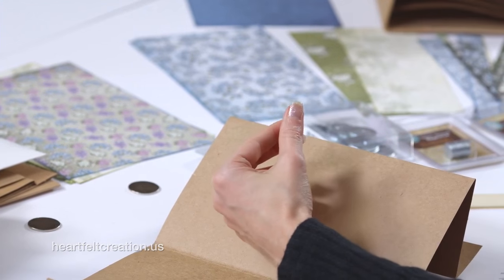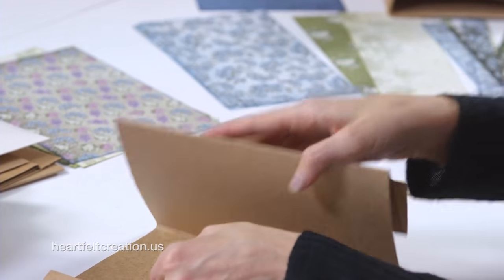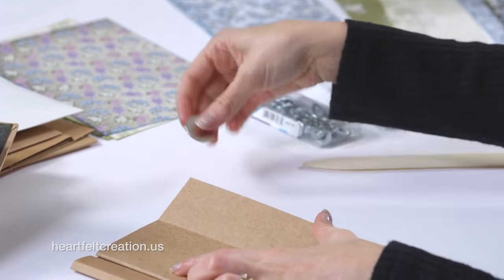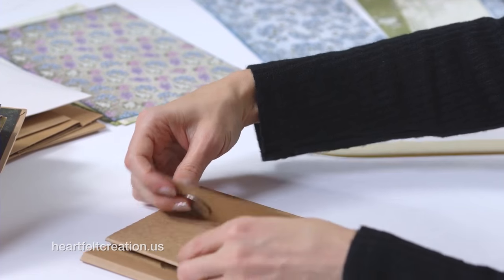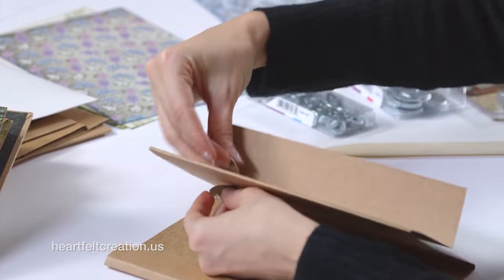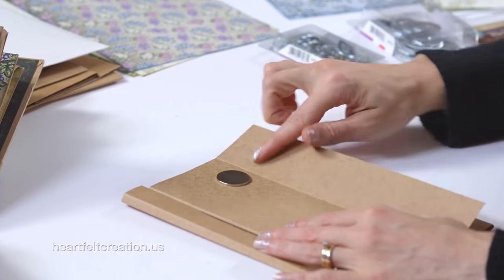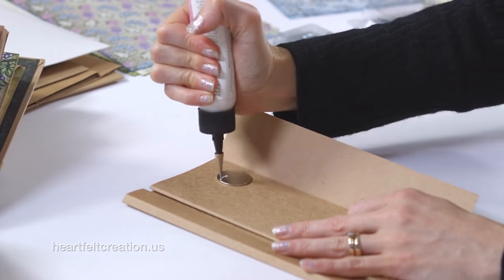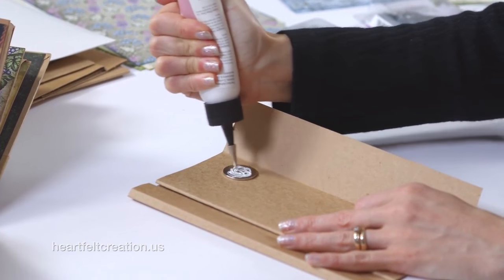We have both magnets and we're just going to glue these together. I want to make sure that this entire piece will be closed, so I'll add a magnet in this flap and glue that so it's sticking on that side. On the other side, I'll add some glue — it's pretty easy to add these.